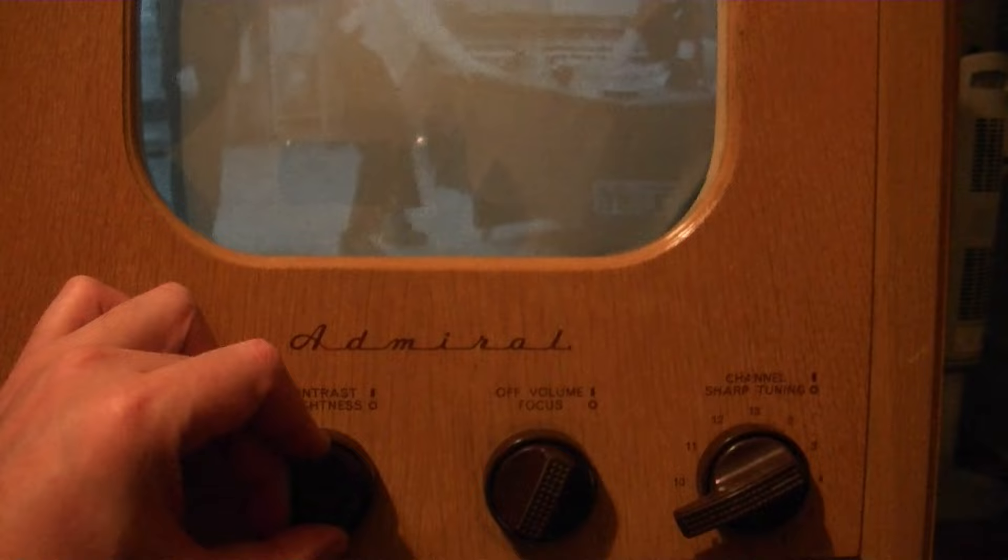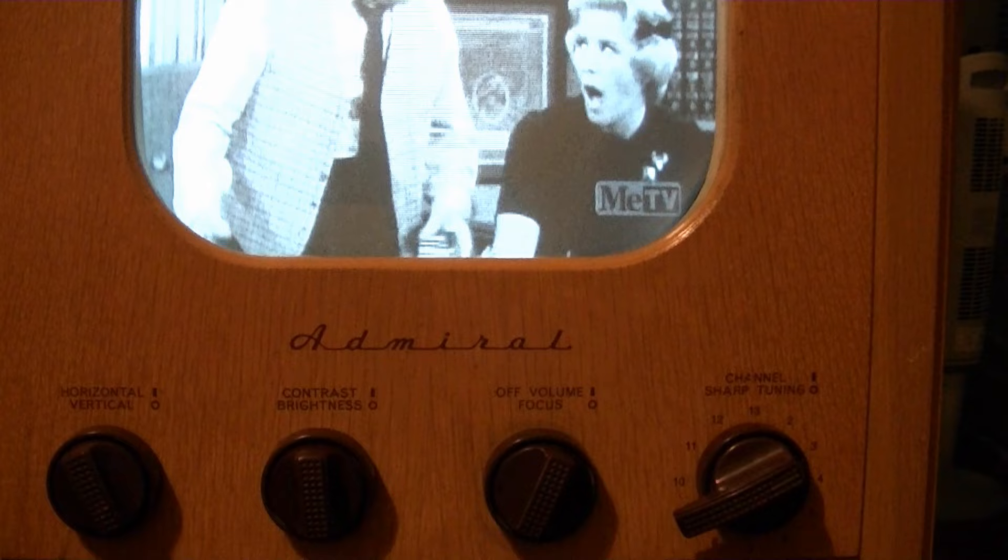I've done troubleshooting, believe me. I've checked caps and resistors and voltages, and I have not been able to find the culprit.